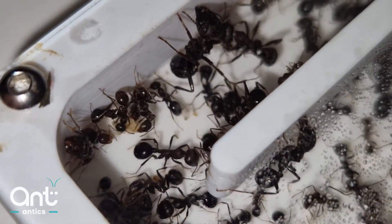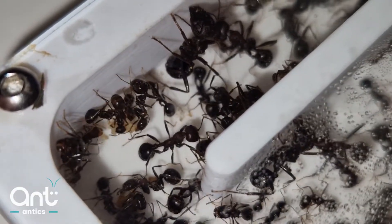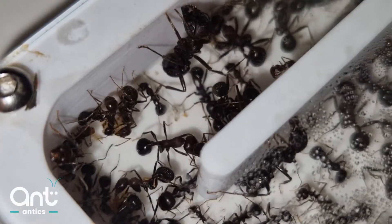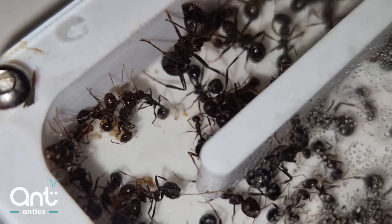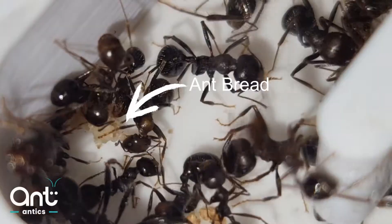Ant bread is the primary source of food for most Messor species. Although they will take additional proteins, ant bread does contain everything the colony needs by way of proteins and carbohydrates to sustain the colony, the brood, and of course its workers.